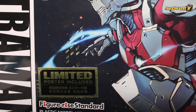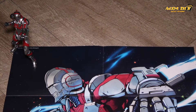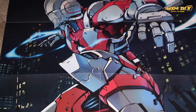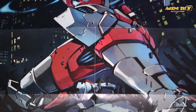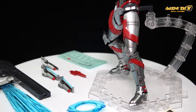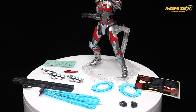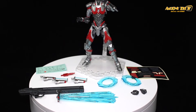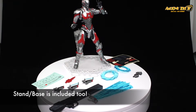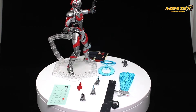This is the first edition box, so it comes with a limited poster — it's unclear if future releases will include one, so Zul recommends getting it quickly before they run out. Inside the box, you get Ultraman's signature attack the Specium Ray and Specium ringlets, which appear to be from the anime rather than the manga.